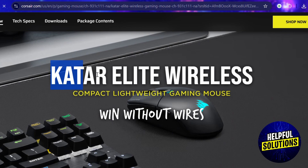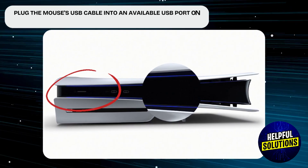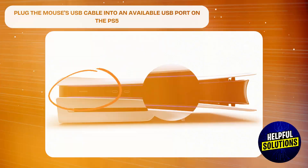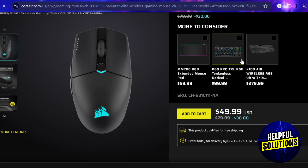To connect a wired mouse, plug the mouse USB cable into an available USB port on the PS5. For wireless connection, if your mouse supports Bluetooth, make sure it's in pairing mode.